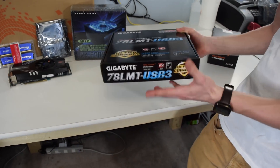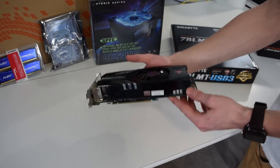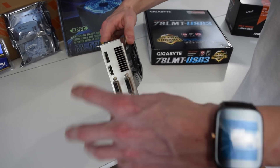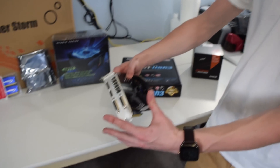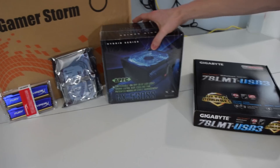We're actually gonna have a graphics card anyway so the onboard outputs don't really matter. For the graphics card we have the Radeon HD 6850. It's an older card but it's actually a really good card — you can do multiple outputs with it, so you can have multiple monitors. It has all the outputs you'd possibly need on it, so it's definitely an overall good card.